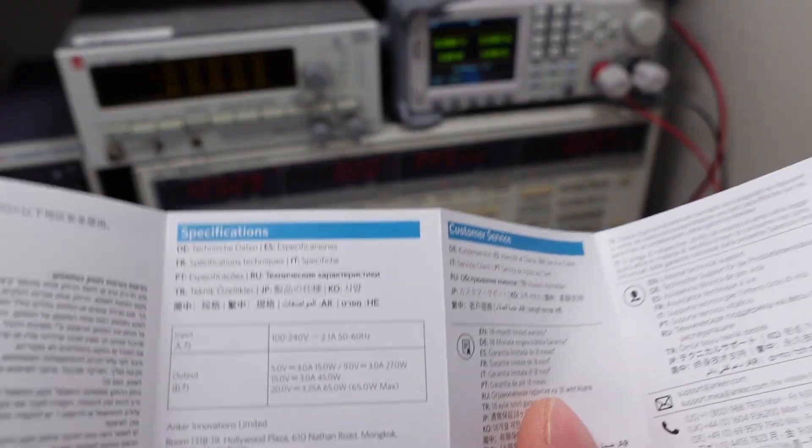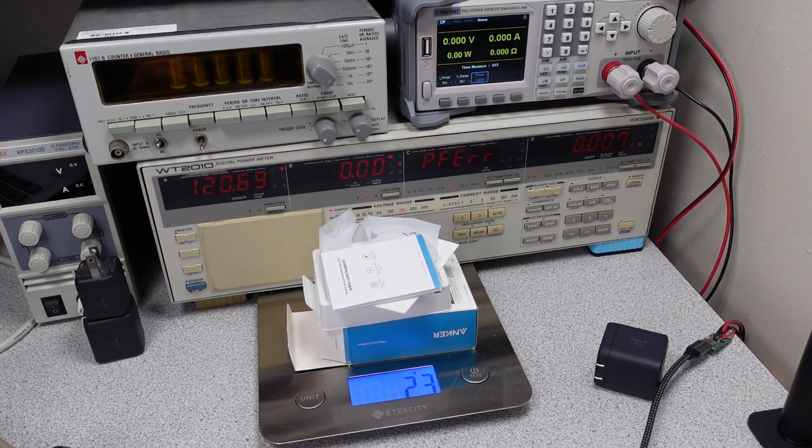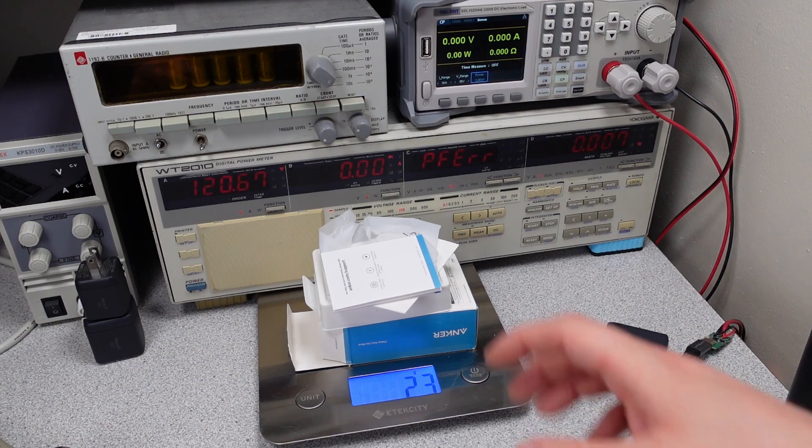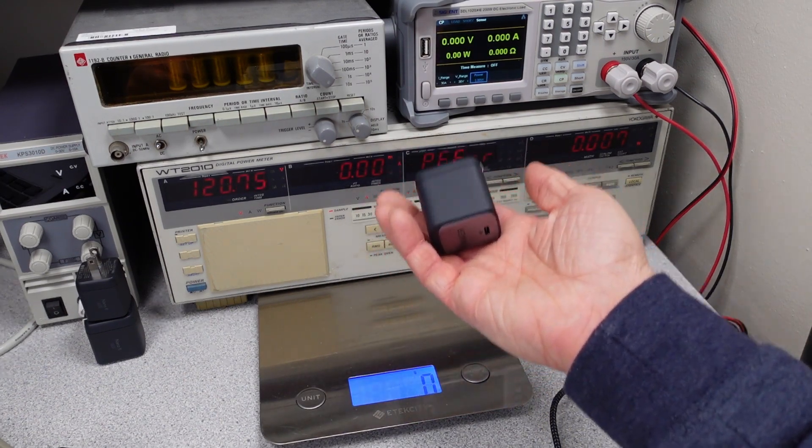There's always a user manual. They don't tell you as much as they used to — this one just tells you input and output. The packaging weighs 23 grams and the power adapter weighs 116 grams, which is definitely on the heavier side.